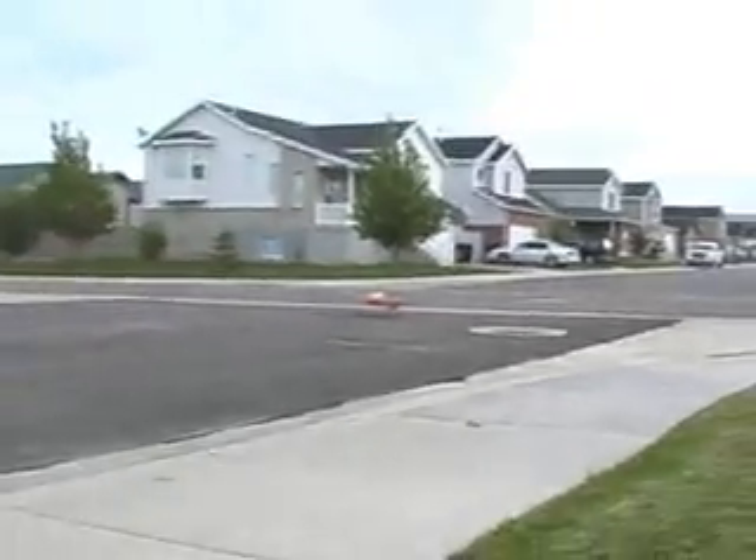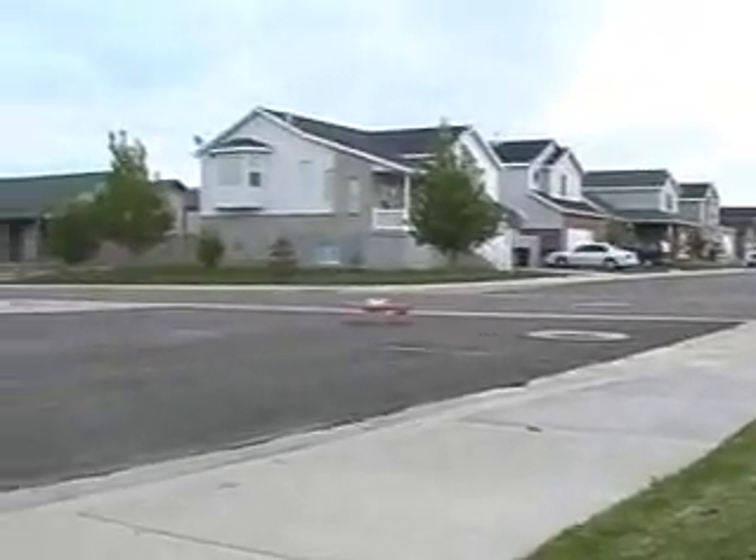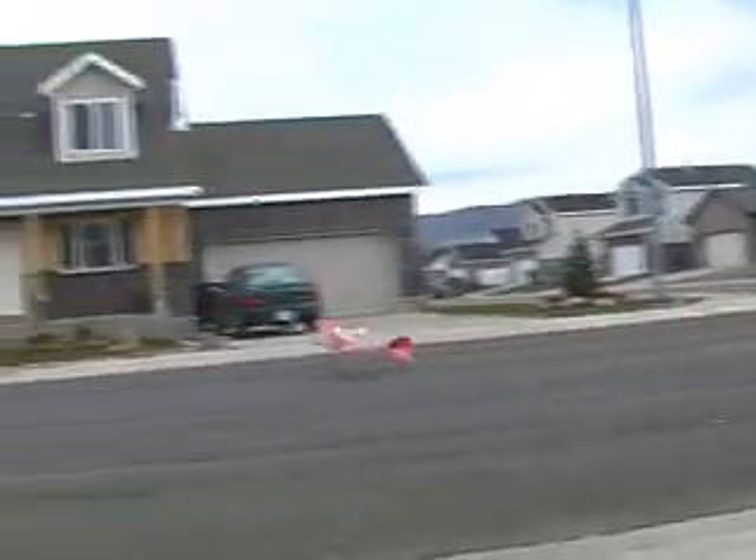Oh there we go. It's running away. There it goes. Oh yep.